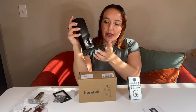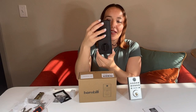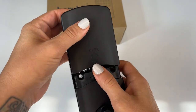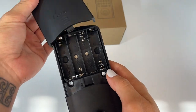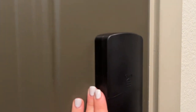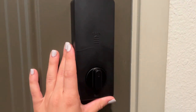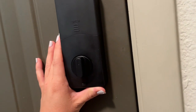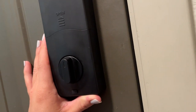The back is going to look like this — you have your lock, unlock, and reset button, and this is where your batteries go. I love that it's electronic and something you don't have to worry about recharging. The batteries last for a long time and you can change them out very easily by just sliding something. It doesn't require you to do a lot to access the batteries.